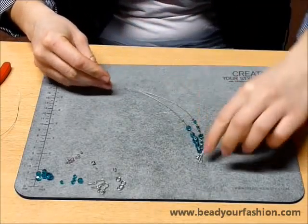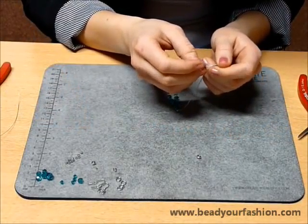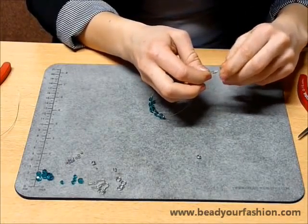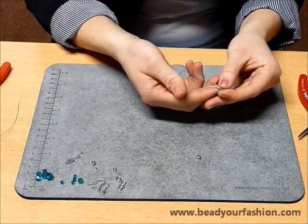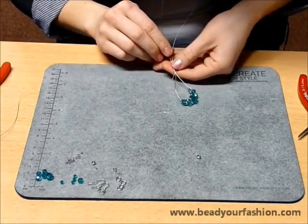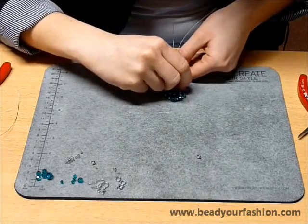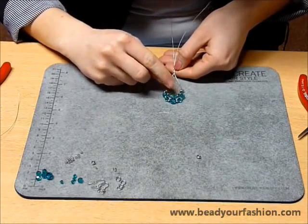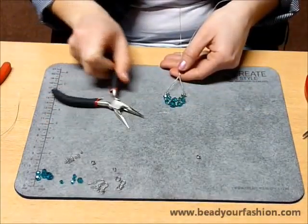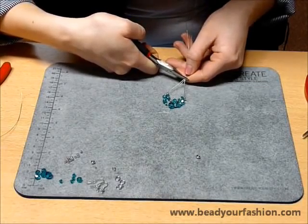Once you have pulled the wires through the Swarovski elements and through the crimp beads, pull the wires through the crimp bead again. Make sure that between the two wires there is a good distance — you can make the distance as big or as little as you prefer. Get the flat nose pliers and squeeze the crimp bead. Always make sure that you squeeze it tight so that both wires are fastened tightly.